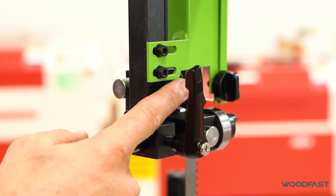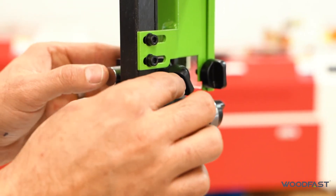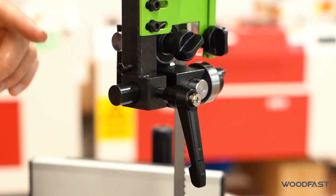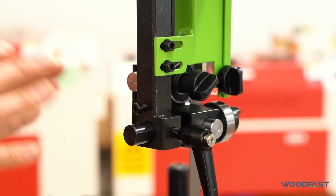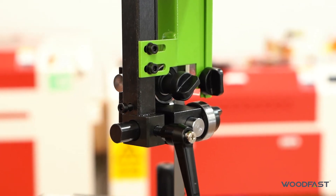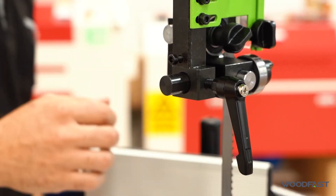The next thing we want to adjust is our back thrust bearing. Move the lever out of the way — it's on a spring to move it out of position. Now the way we set the back thrust bearing is we bring it up to just touching the blade and then release it a little bit. What we want it to do when the machine is running is we don't want this bearing to move. If this bearing is spinning with the blade running with no pressure on it, then it's too close. Ideally we want it so as soon as we apply pressure to the blade it starts to spin that back bearing. When we release, the bearing should not be touching.